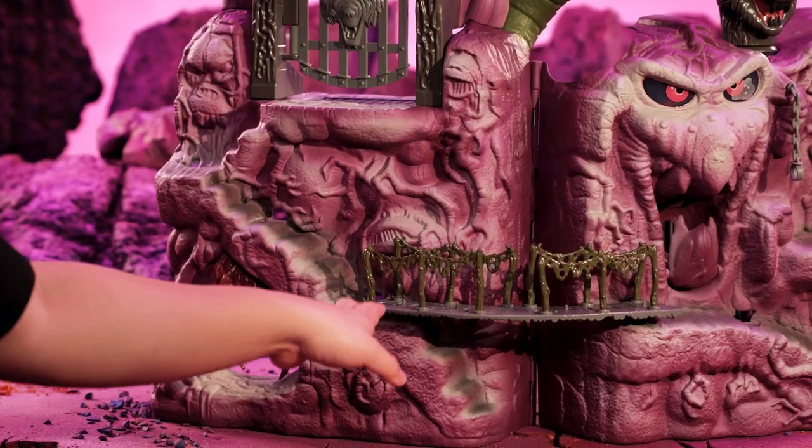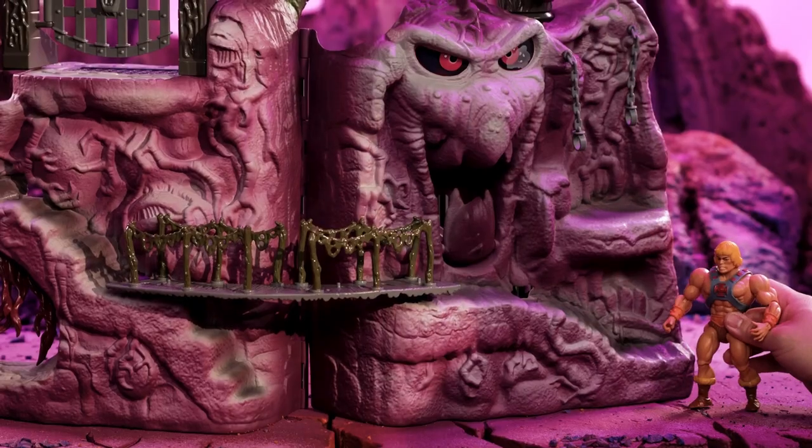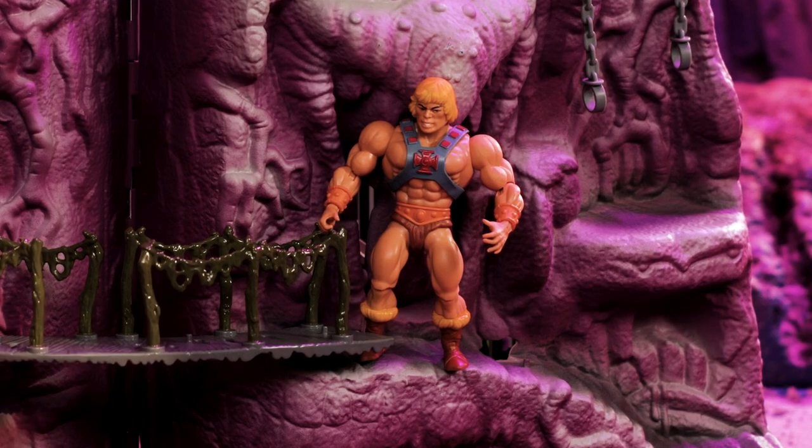We're adding a little bit of color to the bridge. We added these really cool Snake Mountain-y vein vines. So as He-Man makes his way up Snake Mountain, along the path we added foot pegs so that your figures can stand up better.